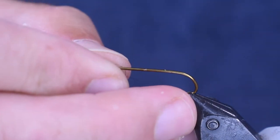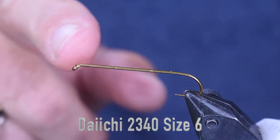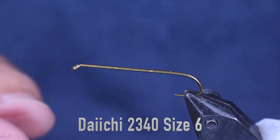We're going to start out with a Daiichi 2340, size 6 hook. Here you can see it in the vise. It's 6X long — that's the length of it. You need a long hook for this.